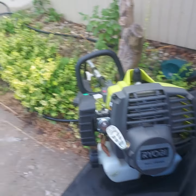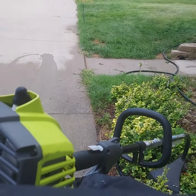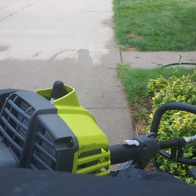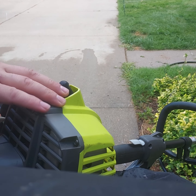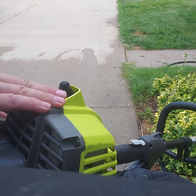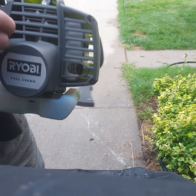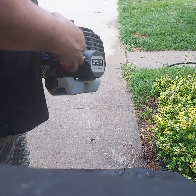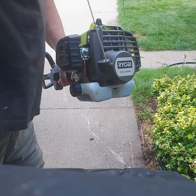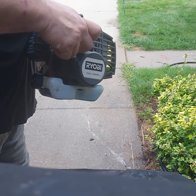I'll go through the starting procedure for it and show you how it runs. Put it in choke, prime it, hold the trigger, pull it up to four times until it starts to start, then put it to half choke and pull it.